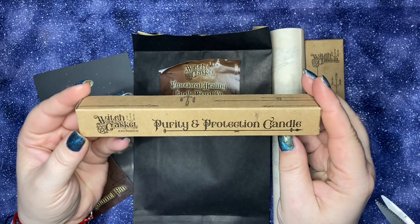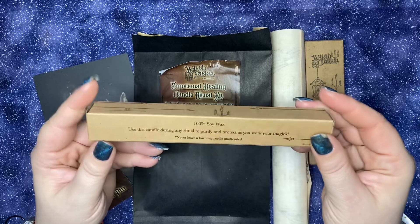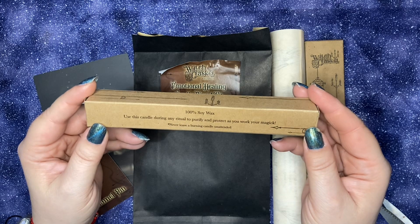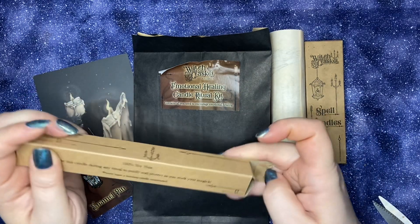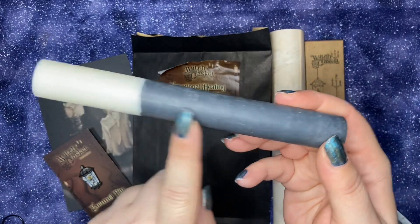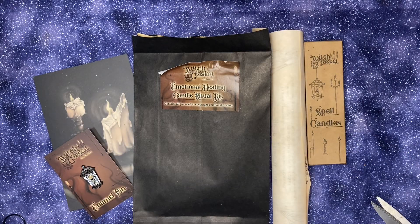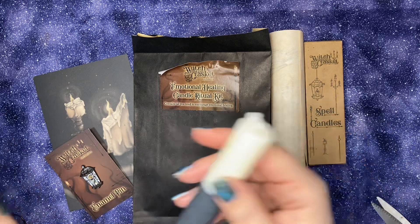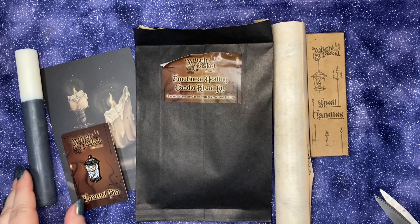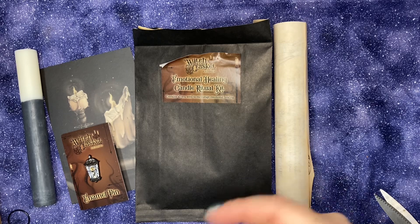Purity and protection candle. Black for banishing and protection. White for cleansing and purification. 100% soy wax. Use this candle during any ritual to purify and protect as you work with magic. It's white at the top and black at the bottom. Nice.